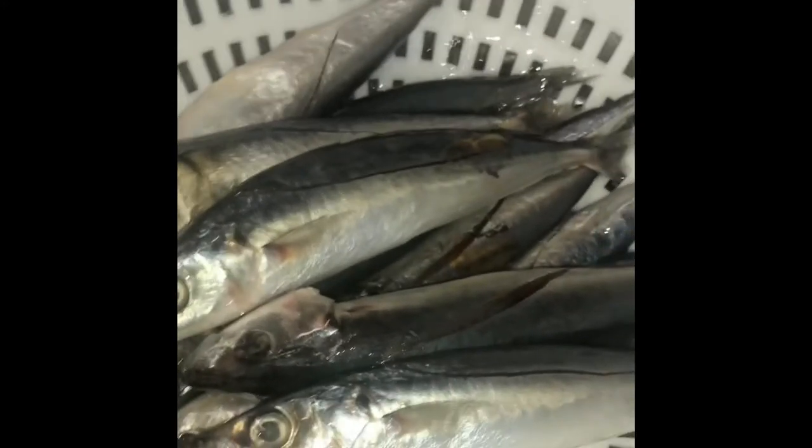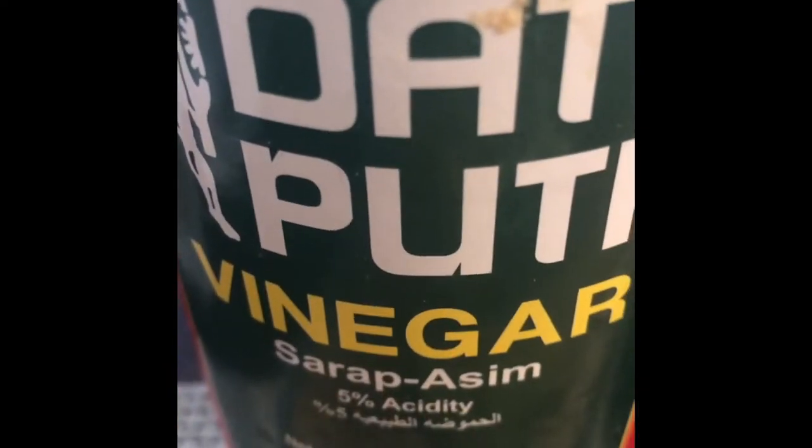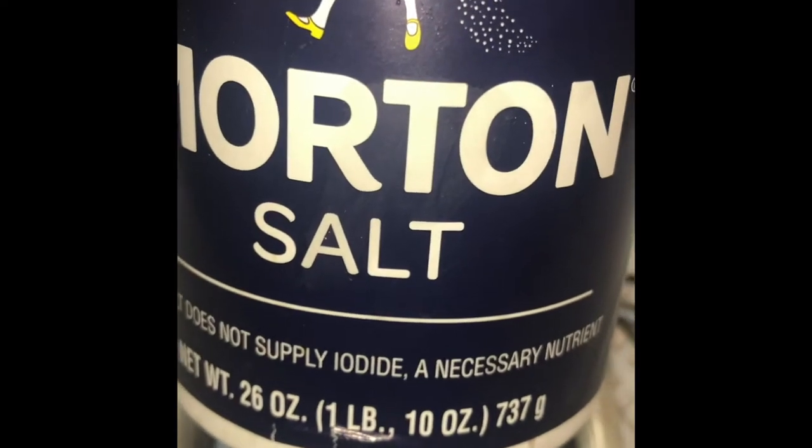Our ingredients: 1 pound of galonggong, cleaned; 2 thumbs of ginger, sliced; 4 cloves of garlic, crushed and chopped; 1 and a half cups of white vinegar; and salt to taste.